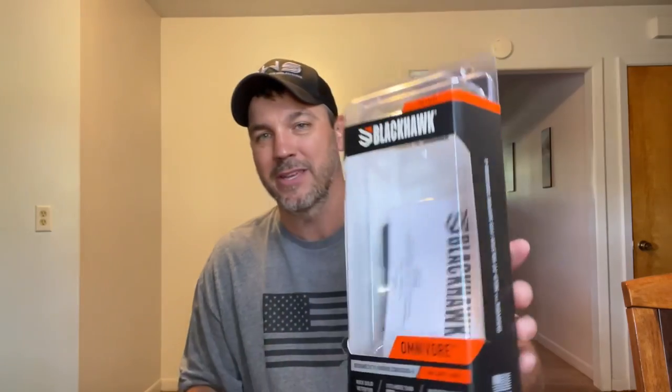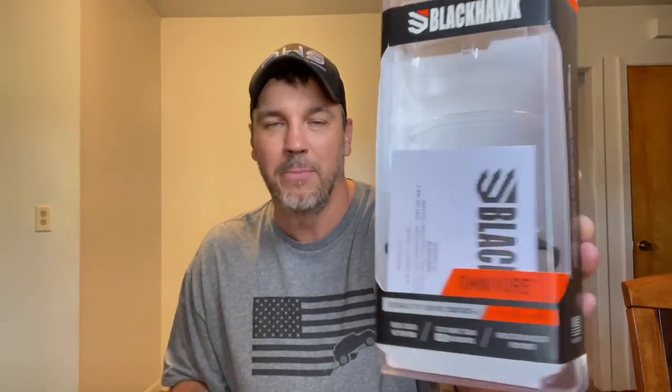What's up, guys? I may have just found the best range holster that you can get. May be the best range holster ever. What are we talking about? We're talking about the Blackhawk Omnivore.